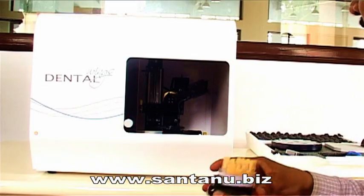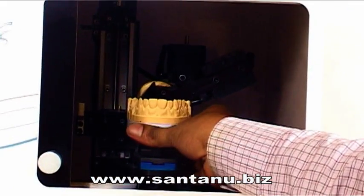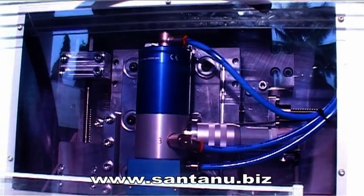A 5-axis laser scanner scans the dental dyes. The Zycon dental restoratives are manufactured with the finest precision, state-of-the-art CAD-CAM machines.